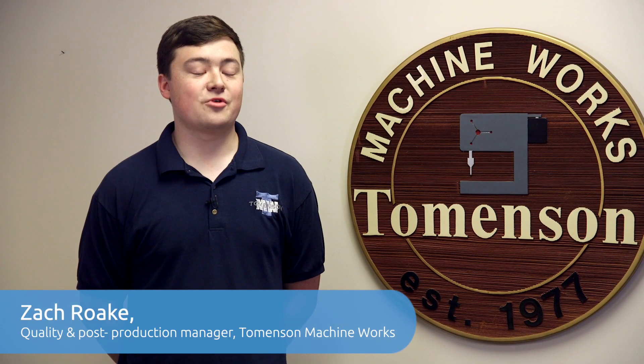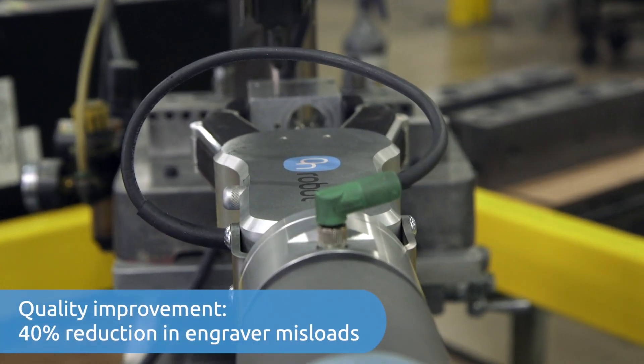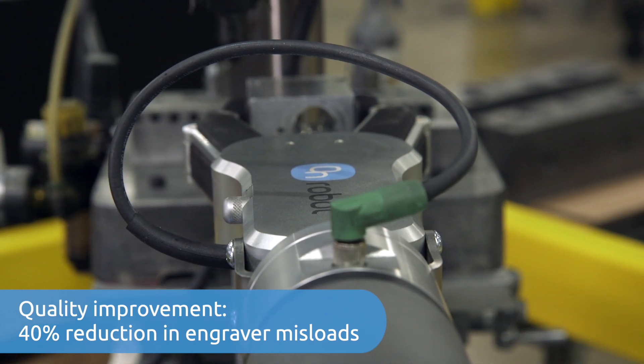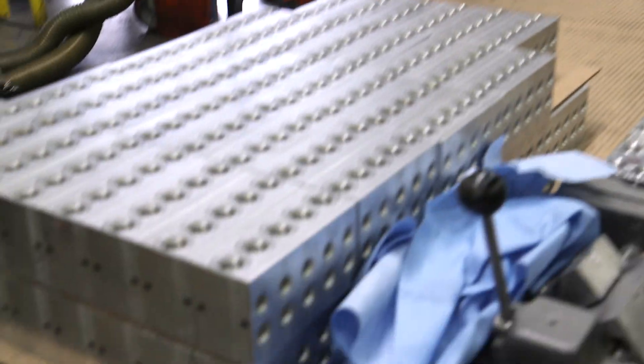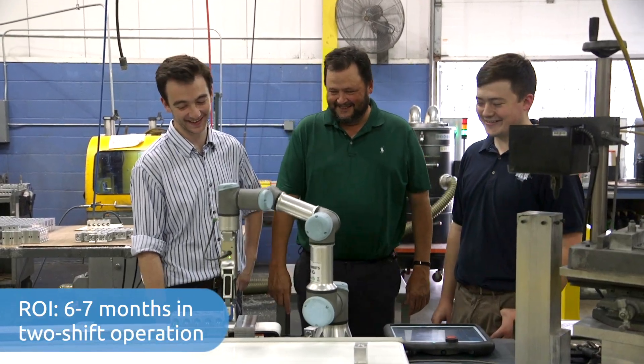The biggest difference since we brought in the automation and the gripper is we've seen about a 40% reduction in misloads coming from engraving the wrong side or in the wrong direction. Running the gripper on first and second shift, we're calculating our return on investment would be roughly six to seven months.